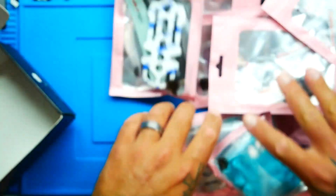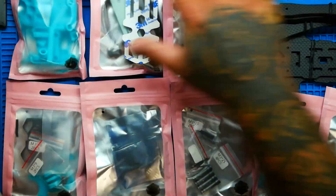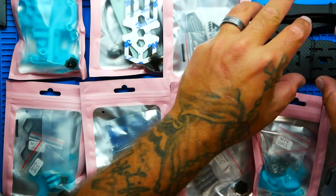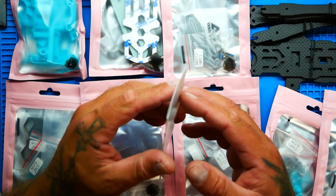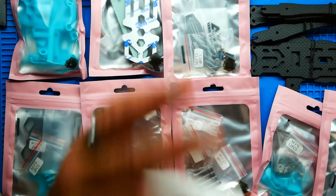I love how everything comes in nice little tidy bags. They've taken the time to organize everything for us. We've got our carbon, 3D prints, mounts, battery strap, battery grippy pad — everything is here. We've even got a set of instructions, which is impressive. And right here you've got your frame parts list — you can literally roll through and make sure your bill of materials matches what you're supposed to have. Very nice.